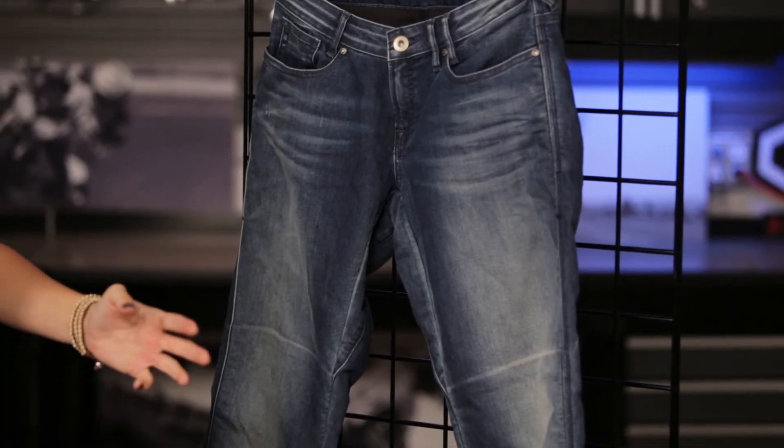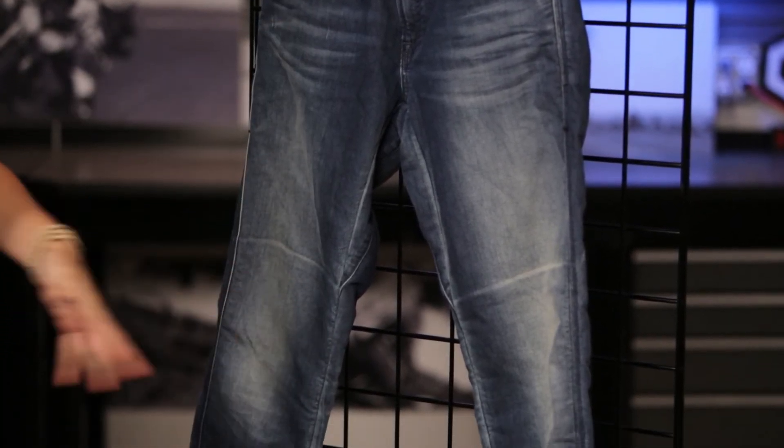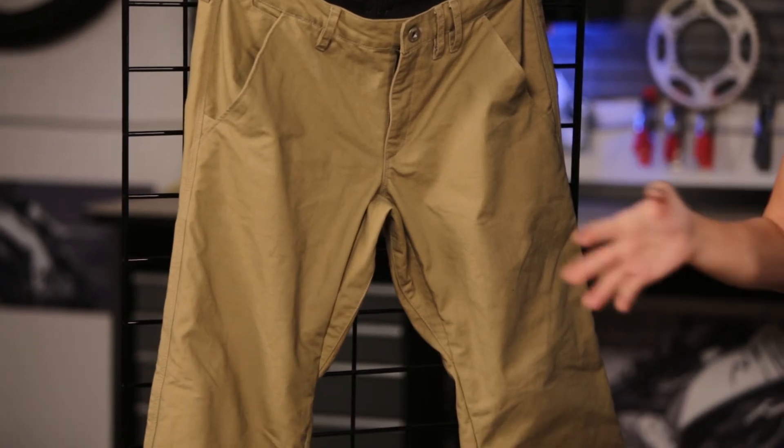The ladies' Westwood pant is available currently just in this one wash, but the men's Alpha has two different colors available. You can check out more about these pants, see rider reviews and size charts and more on our website — we're always going to get super deals super fast at MotorcycleSuperstore.com. Make sure you click that link in the corner and subscribe to the YouTube channel. And as always, thanks so much for watching.